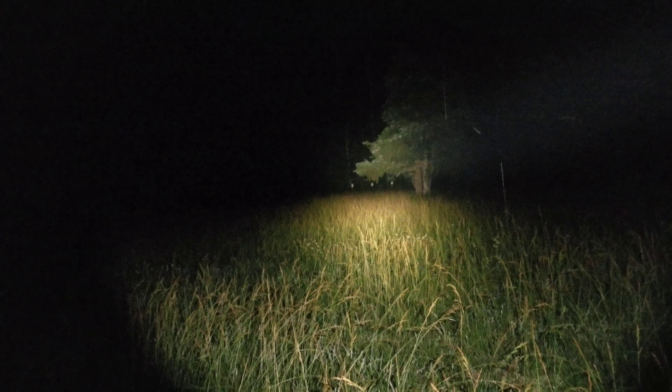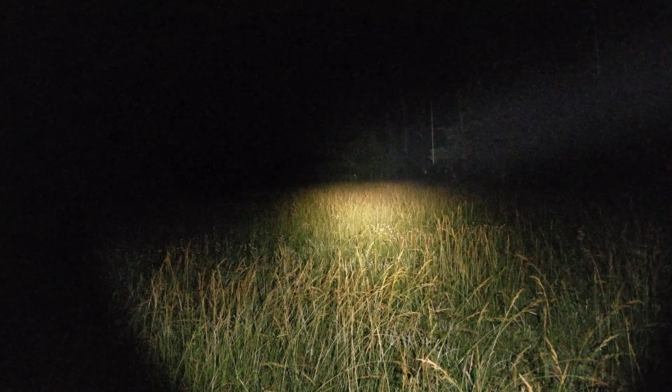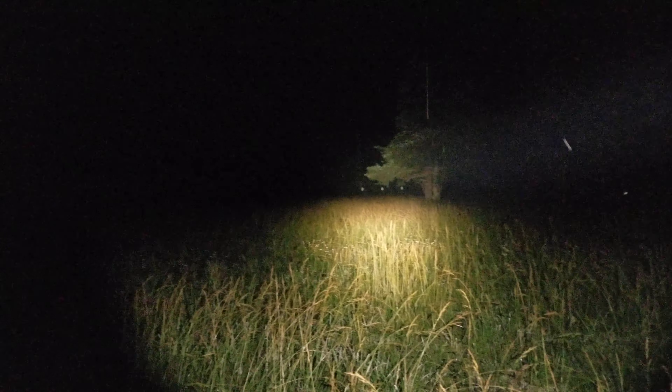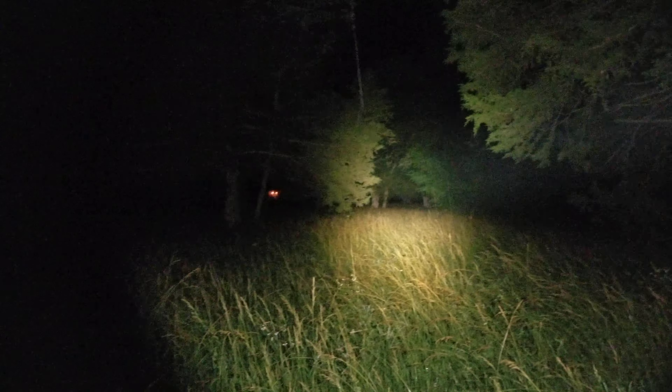But 1,600 lumens is quite a lot. Now, that's rated on the 18650 body, so I'm not sure what it's going to put out on the 18350. But we're about to find out. That was me juggling trying to put it together. Wow — that is a wall of light. And we can still make out our deer at 100 yards down there.